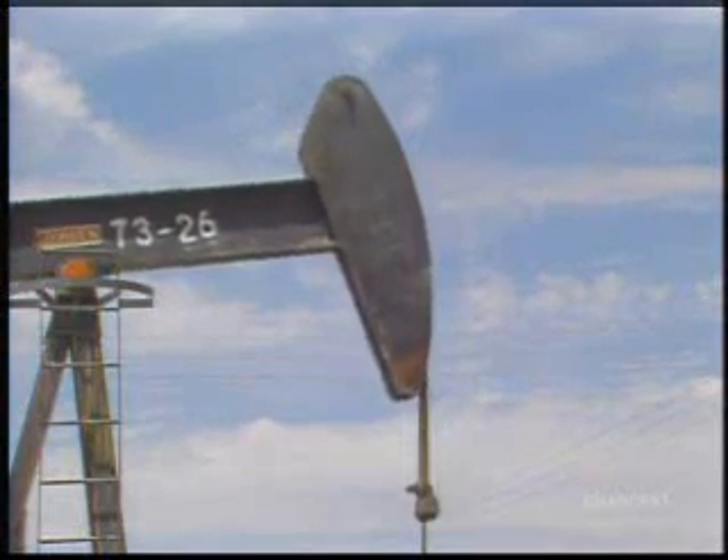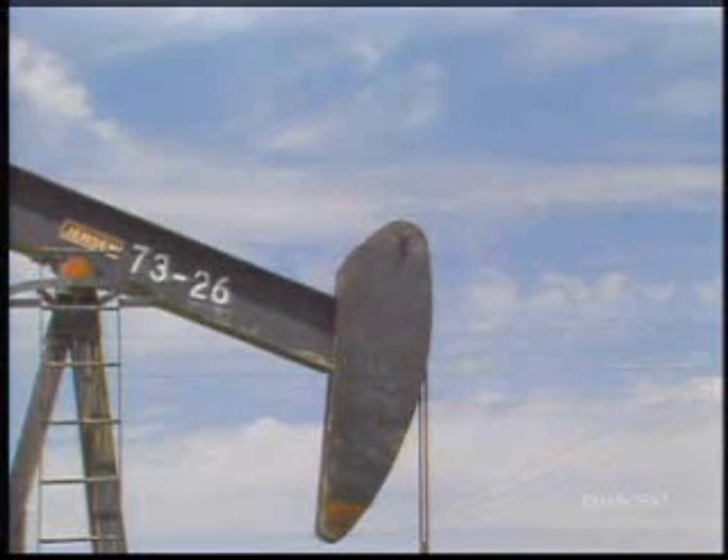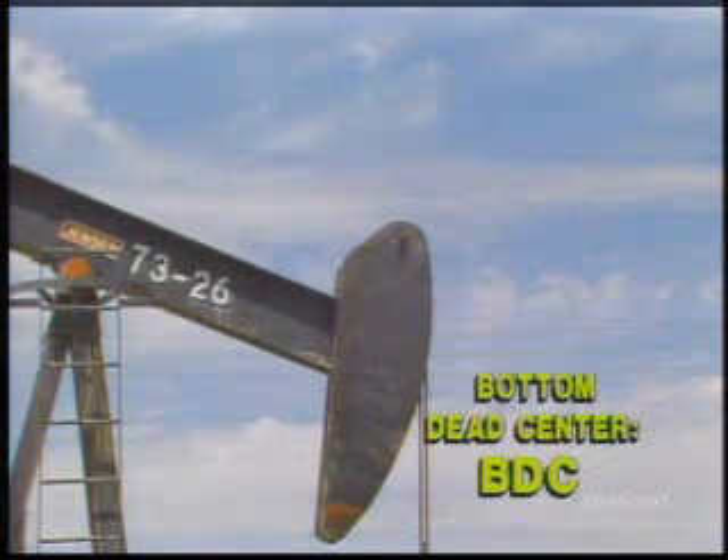When the horse head is at its lowest point, known as bottom dead center or BDC, the polished rod and rod string are at the bottom of the downstroke.